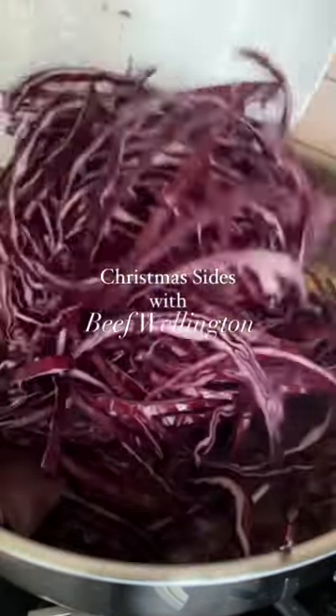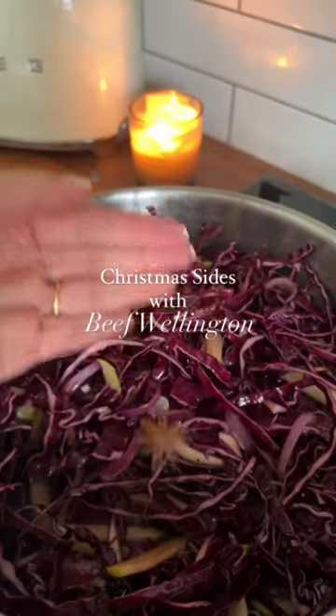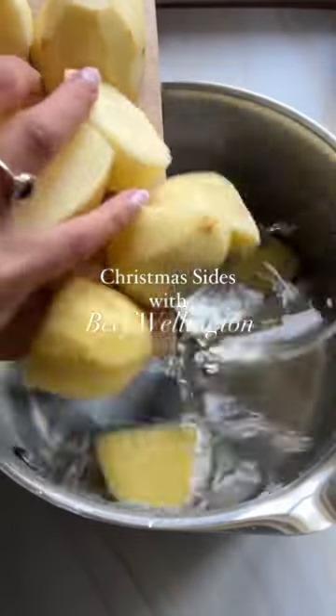The braised cabbage has some apple and brown sugar for sweetness, a nice tang from the balsamic vinegar, and it's slow cooked down with festive spices, leaving your house smelling amazing. The longer this cooks, the better, and it can be made ahead of time.